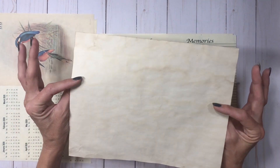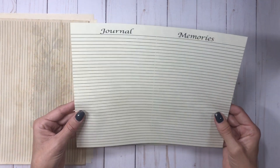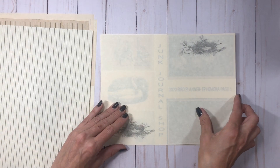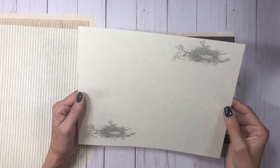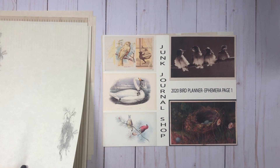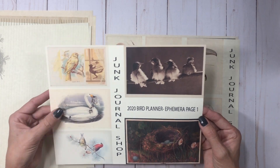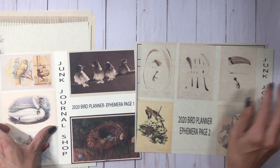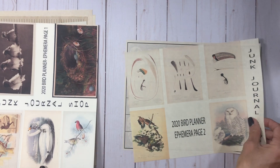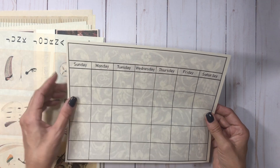Here is the notes and to-do page printed on tea-stained paper with the nest faded into the back. Here is a journal and memories page printed on the light parchment — the nest is really light on this one. It's just a nest on each page; whichever way you fold it works. Here are the two ephemera pages — I recommend printing these on cardstock. There are five images on each one and you can use them to make journal cards, pockets, or whatever you like. Here's the calendar page printed blank without the month on top.